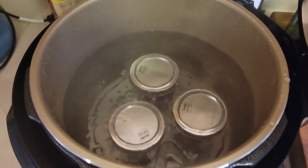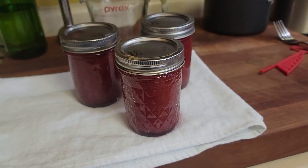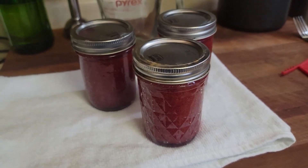You hear that? Time to open the canner. Looks like they survived — let's get them out. There we have it.